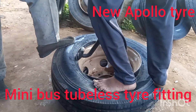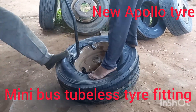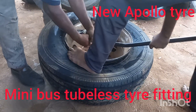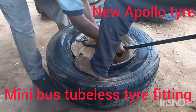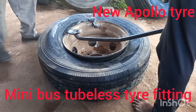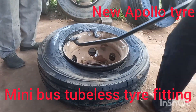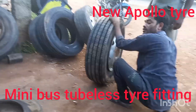This is Apollo company, Vassar Tair — school bus and mini bus fit in the middle of the school bus, so it's very simple, very easy fitting. But friends, Apollo tire is very hard, it's very hard to fit, but it's very easy to fit in the middle of the car.